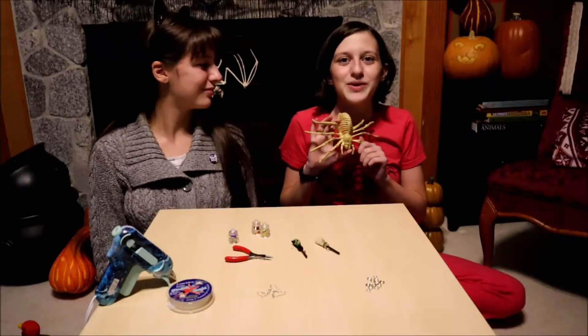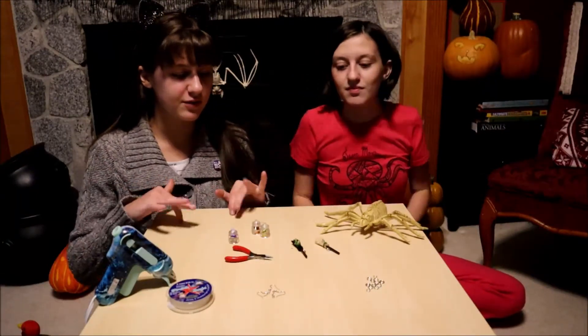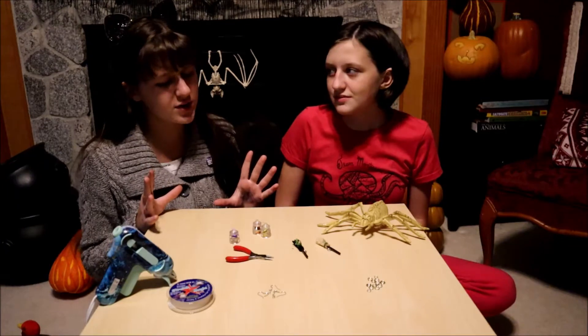Welcome back to Growing Up on a Story where we explore everything from the universe to our backyard. We're doing some more fun crafting today where we have more earring supplies for the other two pairs of earrings we're going to make.